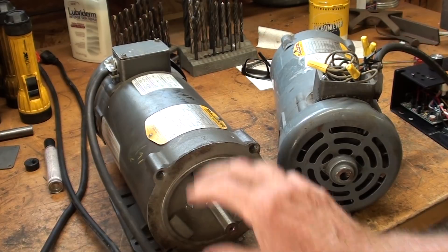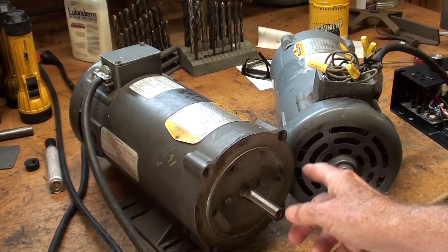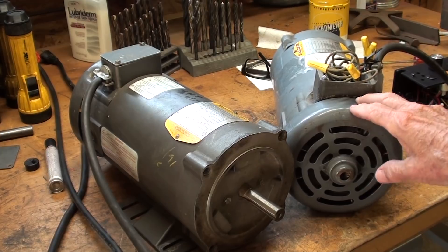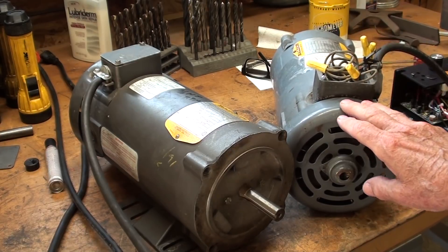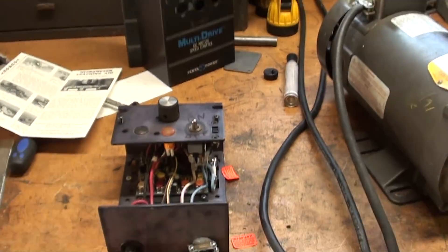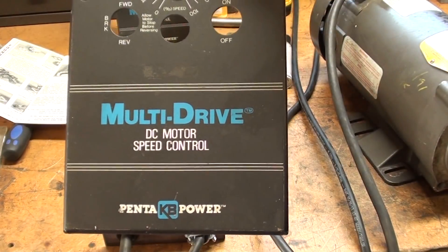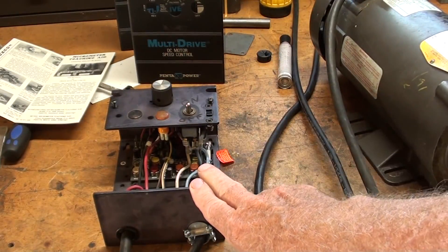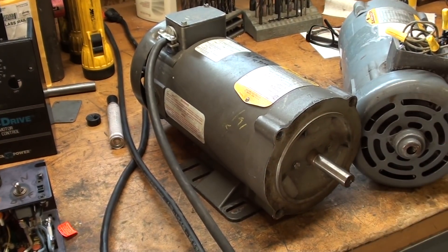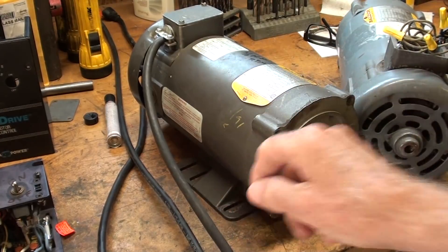They are identical, except that this one has a base and the other one does not. These are also end-mounted or flange-mounted motors, so possibly this one never did have a base. The subject of this video is to make — cast a base for this — using the other base as a pattern. I've also recently acquired these motor controls, and those will be employed in future videos where I hook up these DC motors both to a drill press and then to a bandsaw for variable speed. So let's get started here with taking a look at this base.